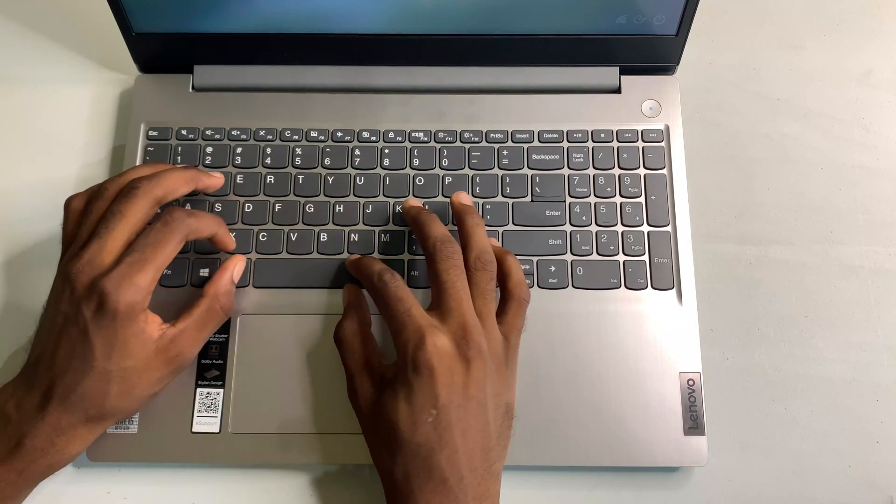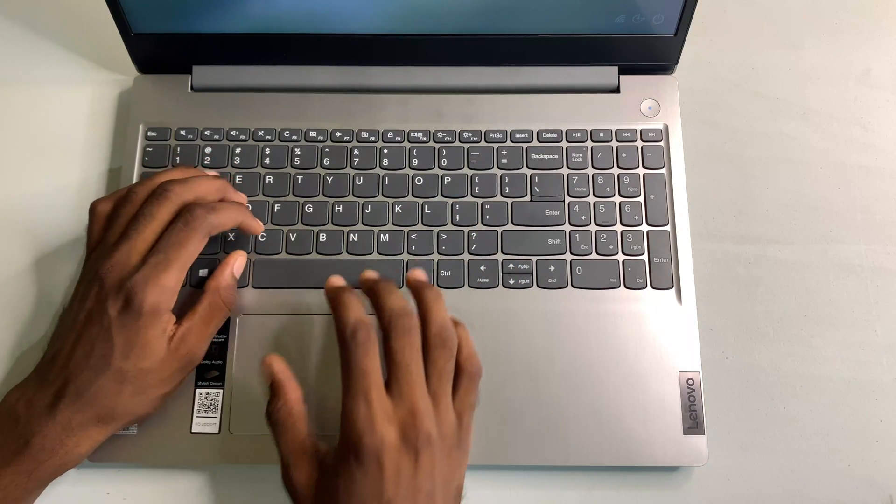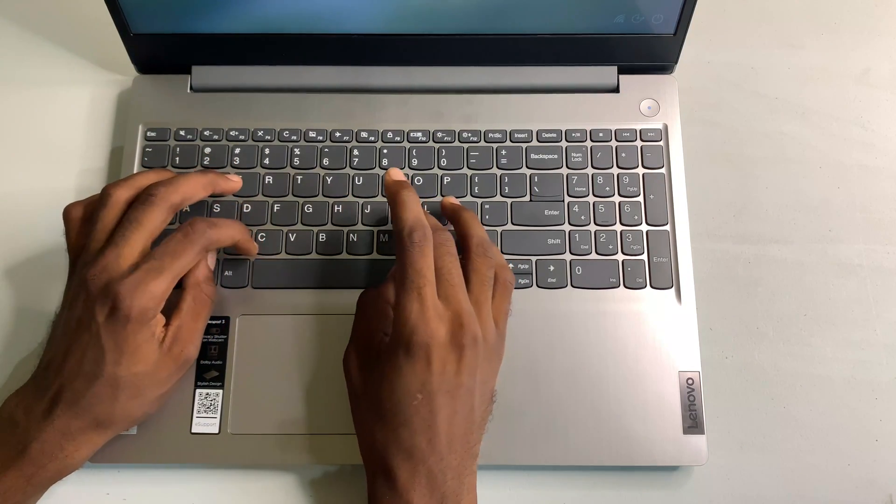In terms of the webcam, this is a 720p webcam and it has a privacy switch where you can turn it on or off. The keyboard feels very comfortable when typing, great for work and things like that. The trackpad doesn't feel cheap either, so I love the design of the keyboard and trackpad so far.